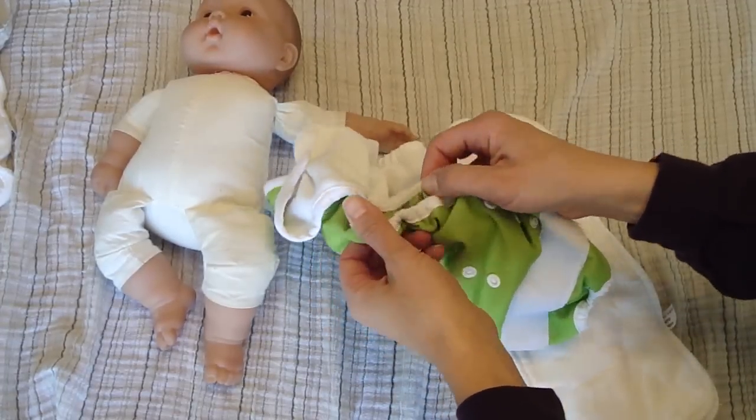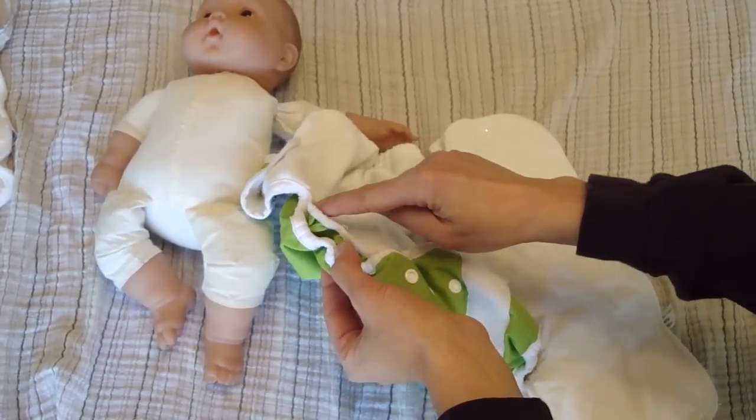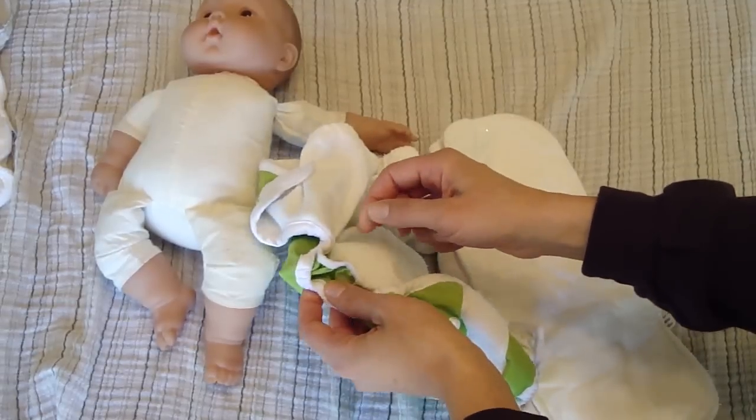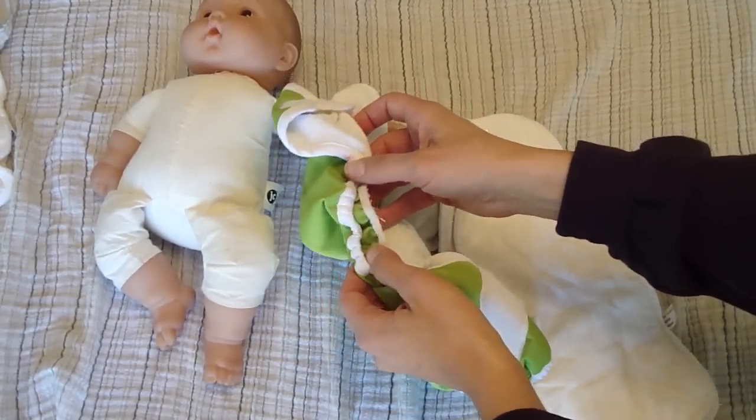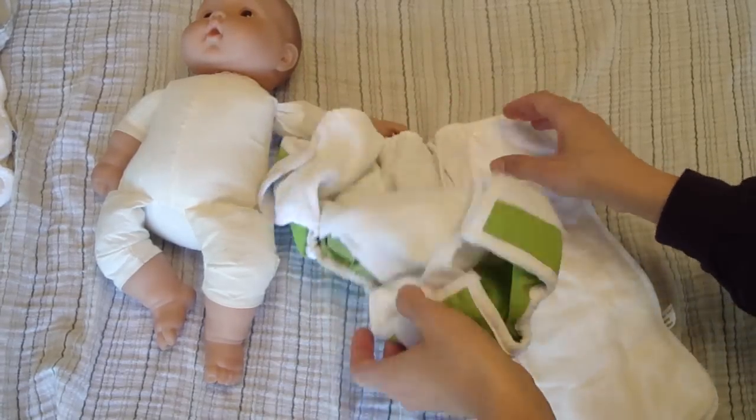One is this double gusset down here, which brings the side up nice and close around the baby's leg, and I really do think that probably prevents a lot of leaking both of urine and of BM.